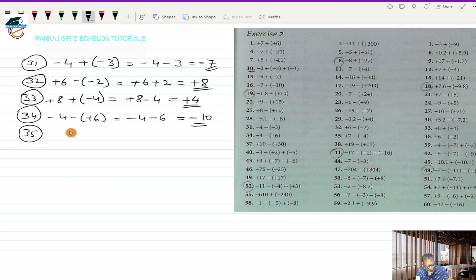Question 35 says plus 7 minus (-4). This works out to plus 7, and minus into minus is plus 4. Plus 7 and plus 4 are two directed numbers with the same sign plus, so I put that plus sign and add 7 and 4 to make 11. So plus 11 is the answer.